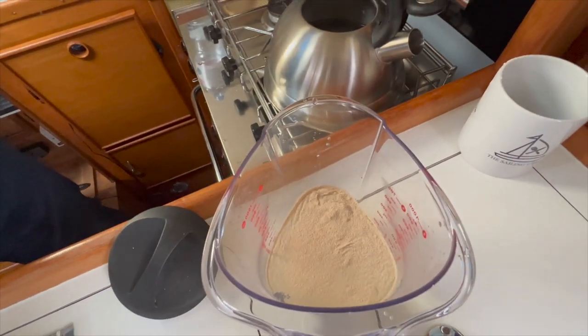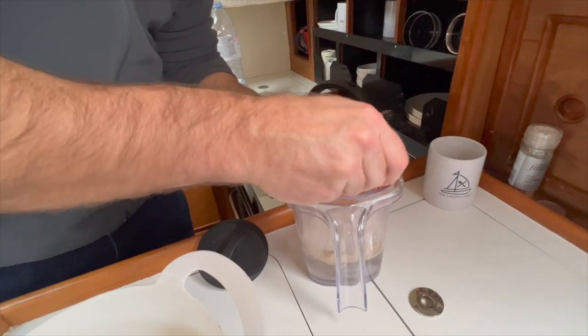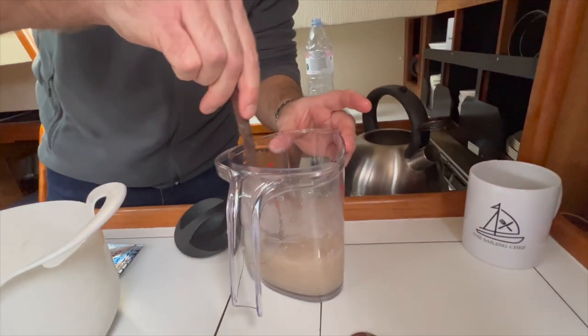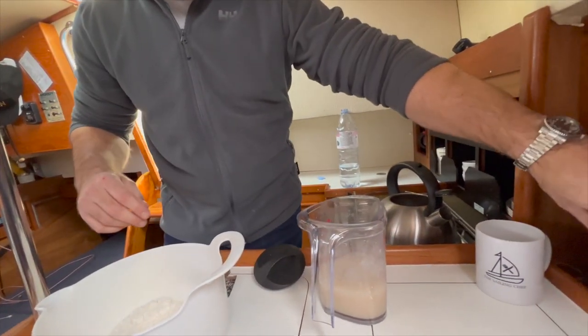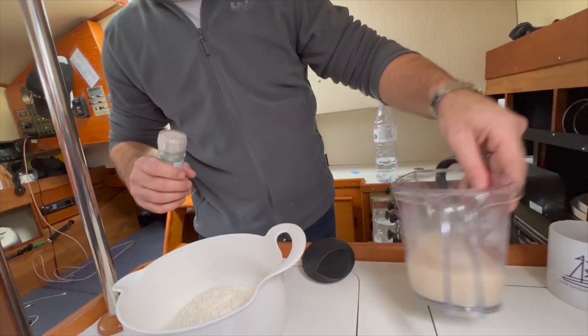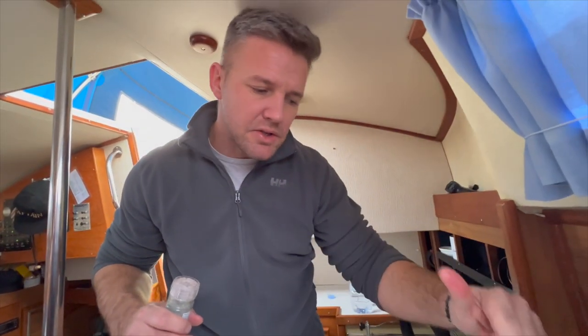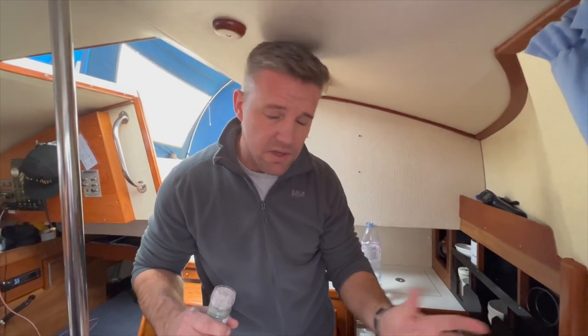Really simple — you just want to agitate that. Get a whisk or fork and mix it all up. Then leave it to rest for about three or four minutes. What will happen is you'll get fermentation — bubbles will come up on top — and then you know it's activated. If that doesn't happen, your yeast is dead and you need to get some new yeast.